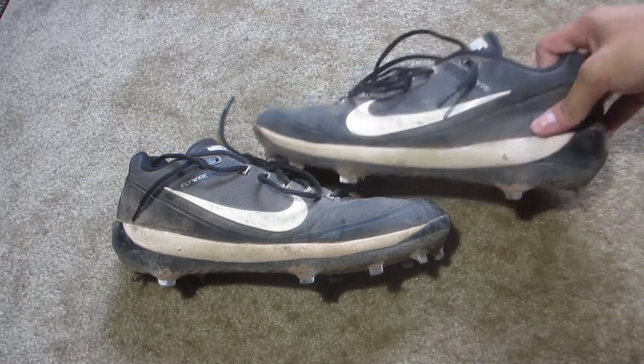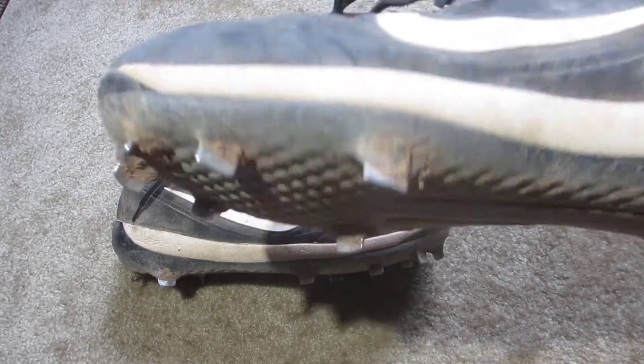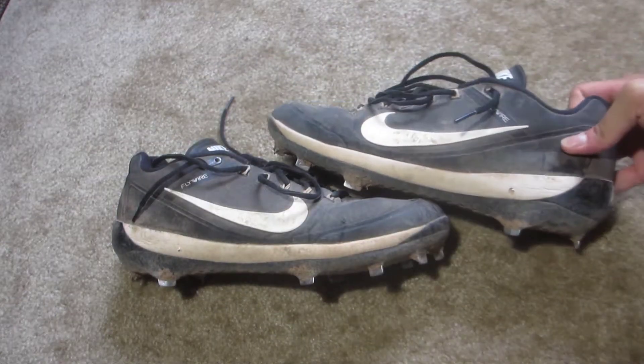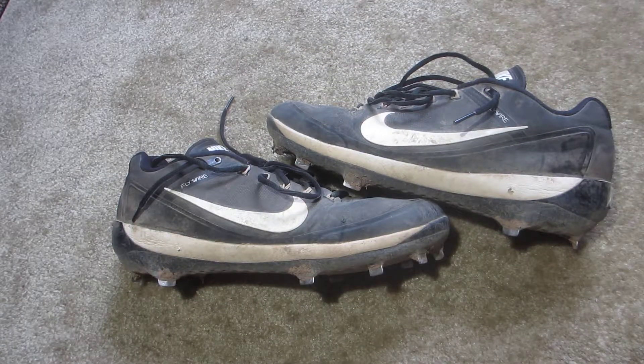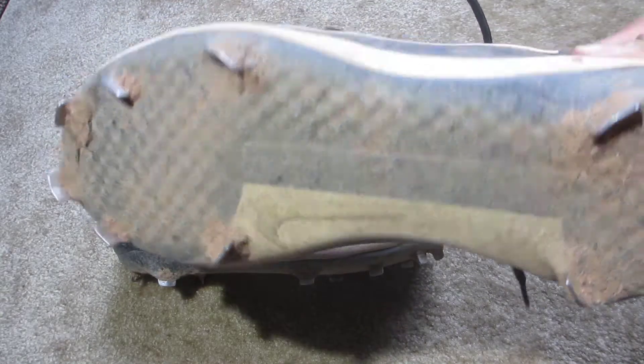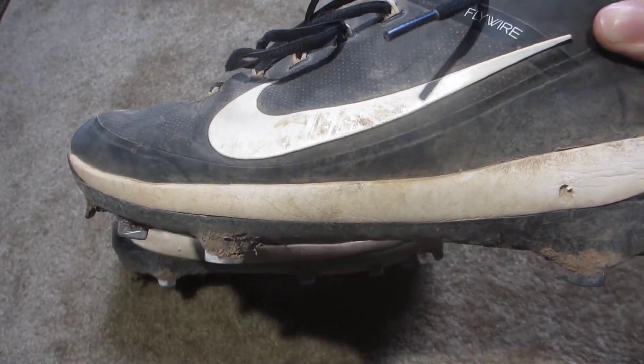The flexibility of these cleats is not very good at all, so whenever I flex my heel it kind of just slips out every stride, and it got pretty annoying. Moving on to the cushion, it used to say Max Air on the bottom, but according to Nike's website these just have a full-length Phylon midsole.